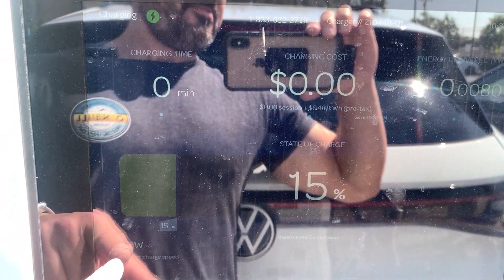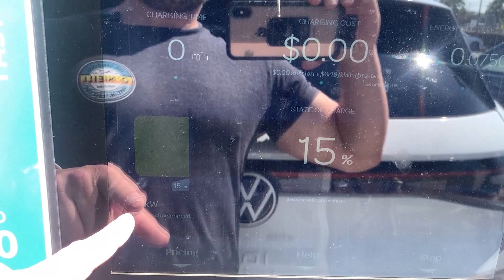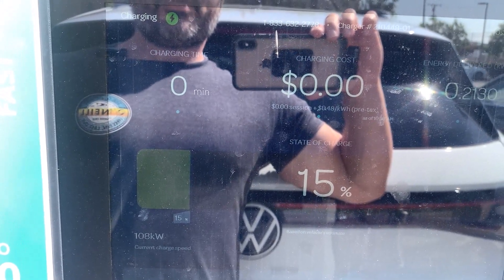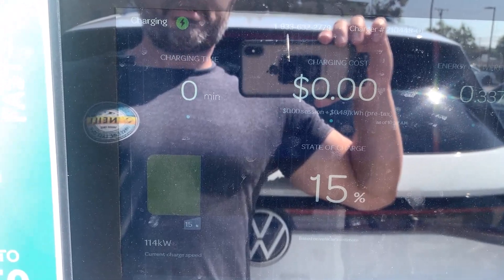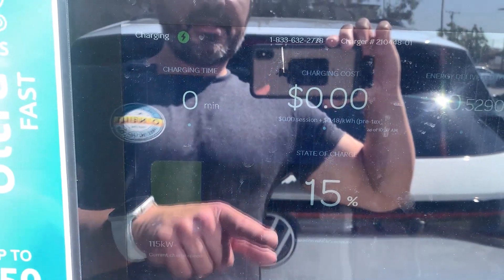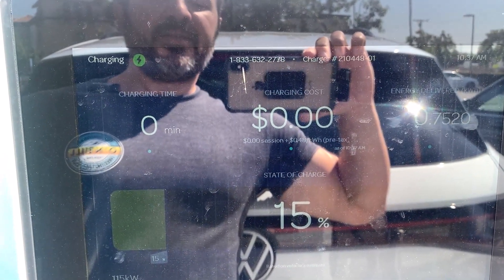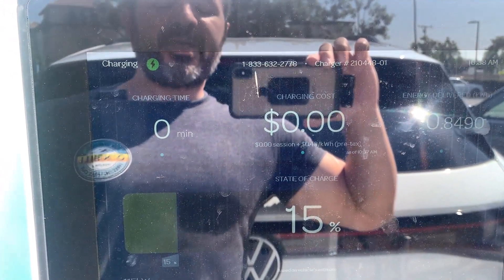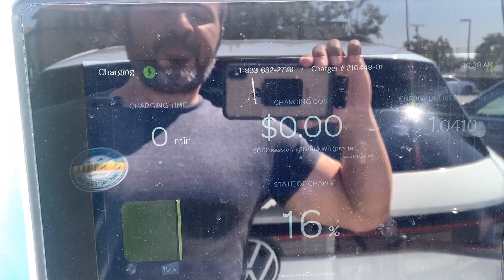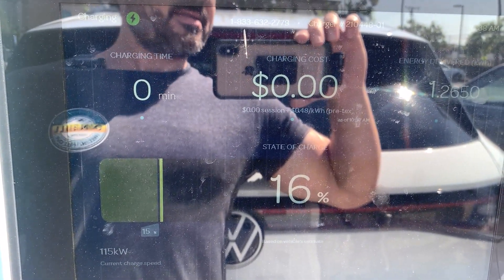We are now ramping up — 30, 50, 60, 70, 90, 100 — we've eclipsed 100. We're at 114 kilowatts. There's a lot of glare but we're at 114 kilowatts at a state of charge of 15%. In my experience, I can and have reached my max charge rate of 135 kilowatts when my state of charge is 15% or lower, but we're not going to today. We're at 115 kilowatts and it looks like we have basically maxed out.